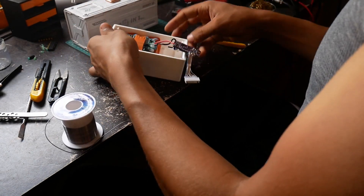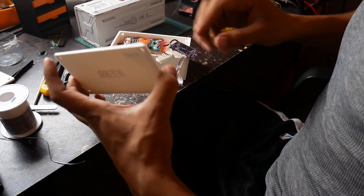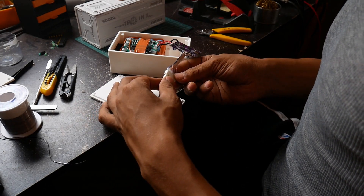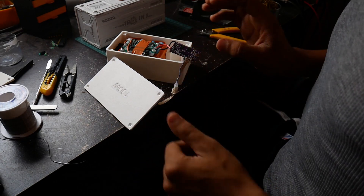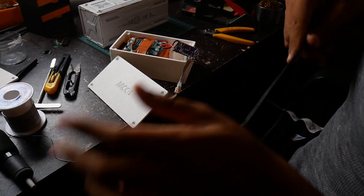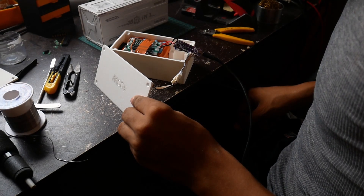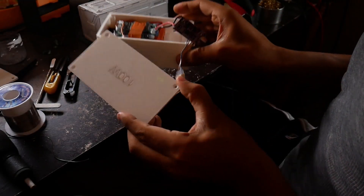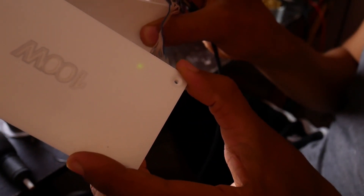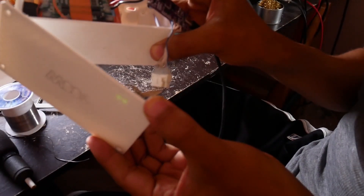Now I get to test this. We have our module here, we have the connector, and we have the other side for the cover. You can just connect them like that. We have our LEDs — let's see if they show up from here. They don't show much. Well, they do, but they're pretty dim. It works — it's just a little bit dim. These LEDs probably need a lot more current than those SMD ones.